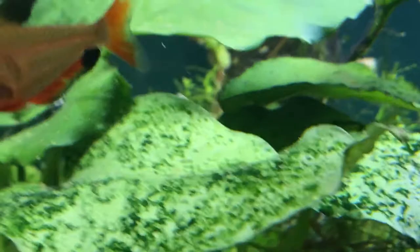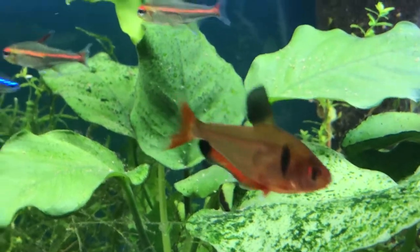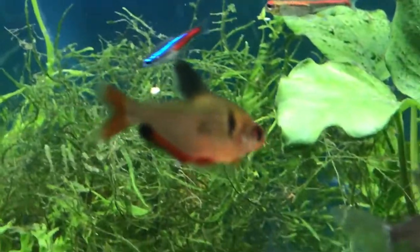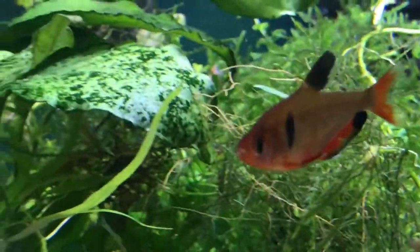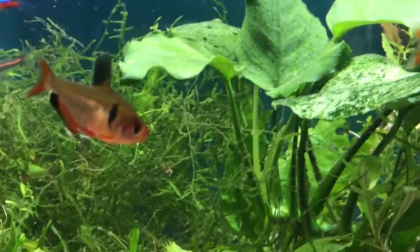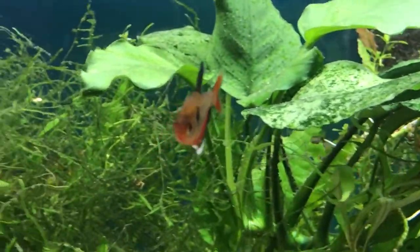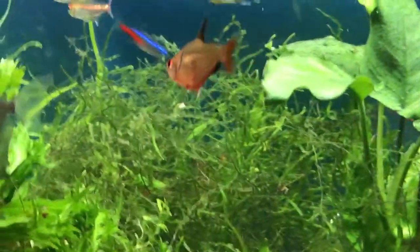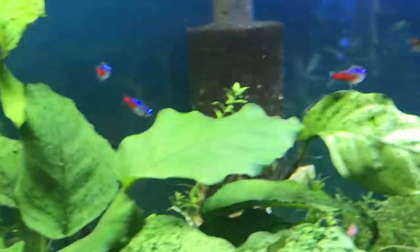They can live with a variety of different tank mates. They prefer to be in schools, so definitely get at least six — I've got four in here but I need more. That way they can establish a pecking order and they won't bother the other fish in the tank. They can be a little bit nippy, so I would not put them in with angelfish or betta fish or anything like that. I've got them in with some glow light tetras.